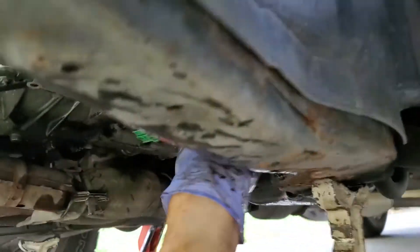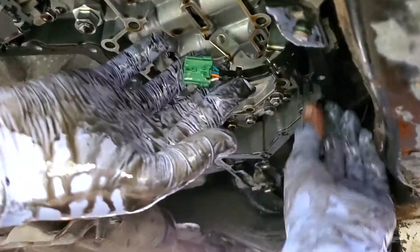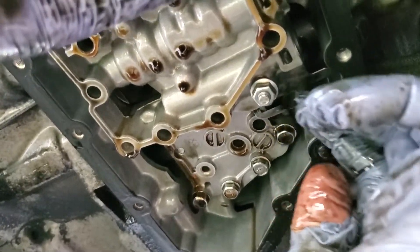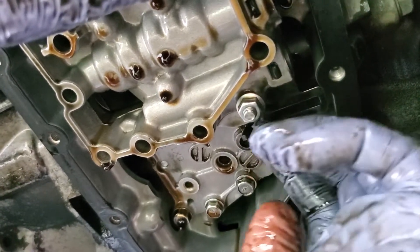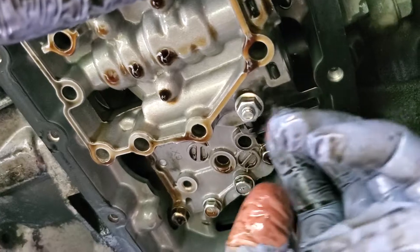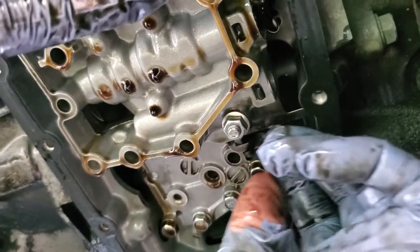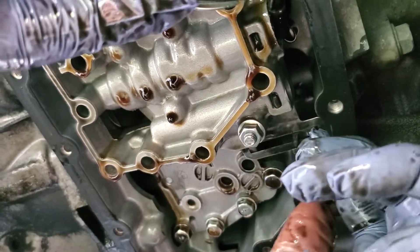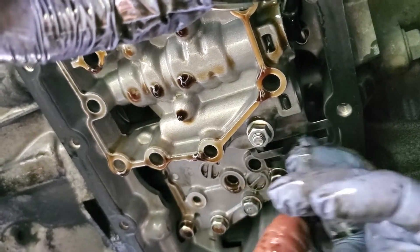And it is — hallelujah, praise the Lord! This is the little lever that hooks to the stepper motor that moves that ratio control valve, and it is moving freely. So that means it's knocked our diagnosis down to two out of three things rather than three out of three. So it's not the ratio control valve — it's either the stepper motor or the speed sensor.